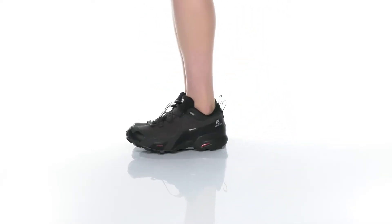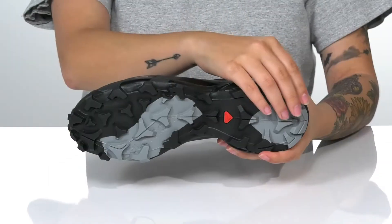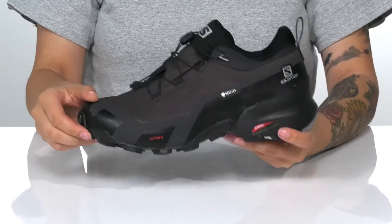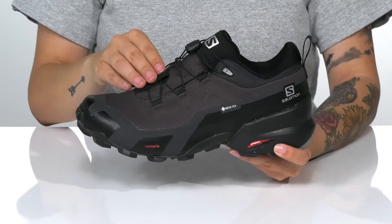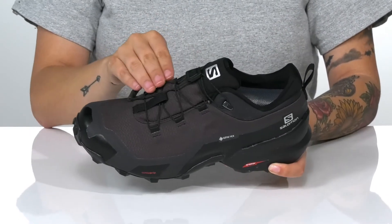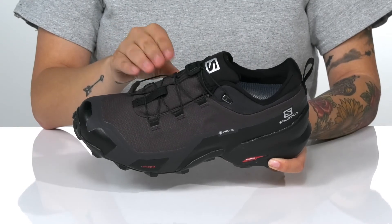This style was made for adventure. Underneath is a lugged ContaGrip outsole, making these great for traction on any terrain. There is a textile and synthetic upper with a no-sew design that is water repellent. That quick lacing system will allow you to make adjustments with no problem.